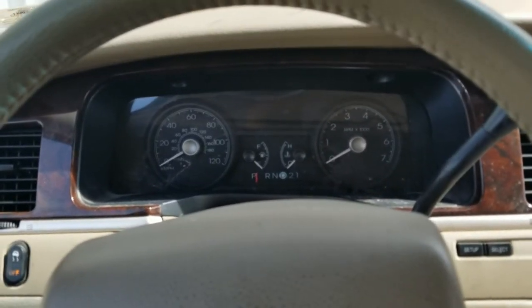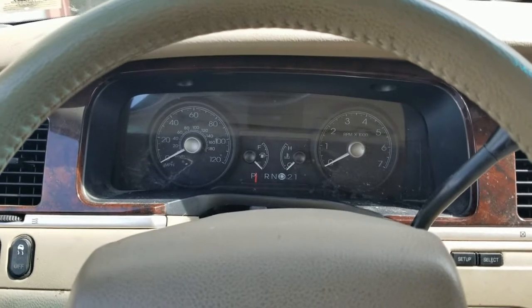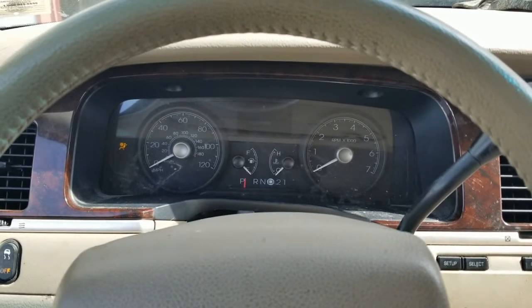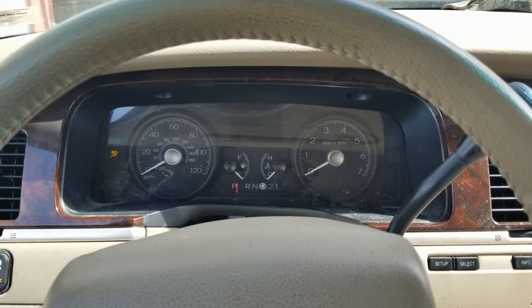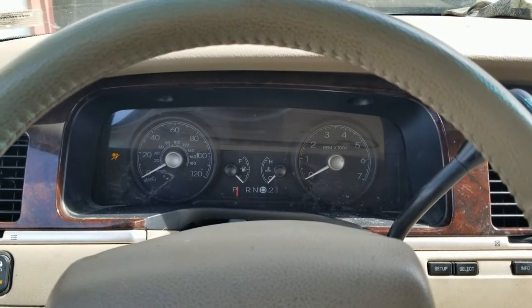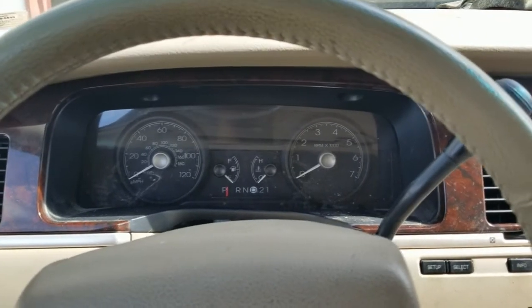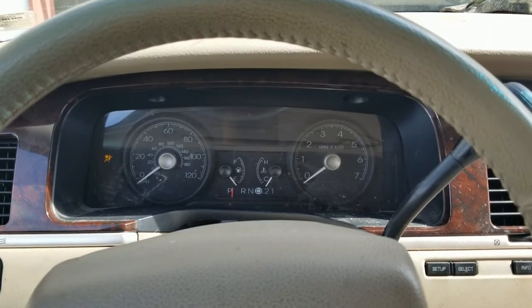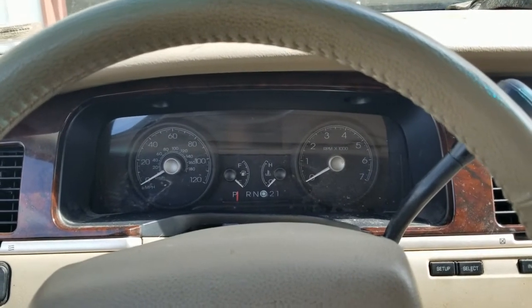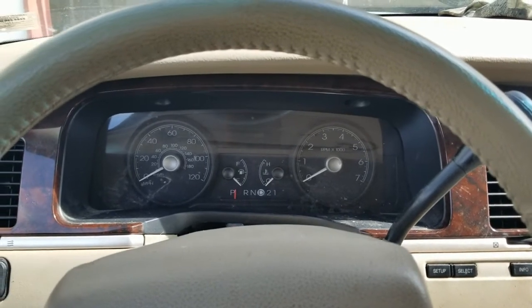I'm working on a 2007 Lincoln Town Car. This one has a gauge issue — as you can see, nothing lights up. Every now and then it kind of flickers and the gauges twitch a little bit, but for the most part it's completely dead. Oh, there it goes for a little bit. So I'm going to go ahead and get this pulled out and get it repaired.